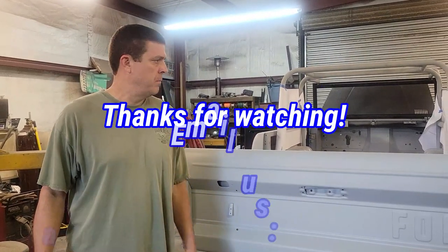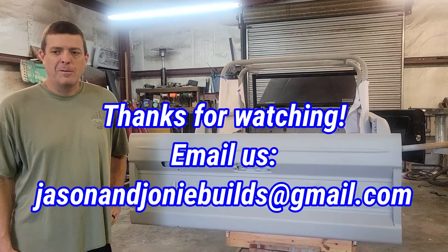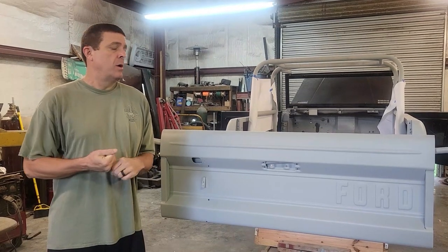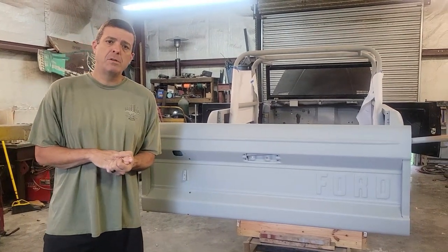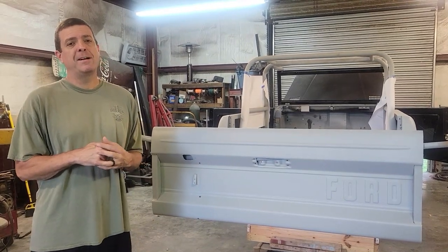Appreciate you guys hanging in there with us and thank you for coming back after our extended absence. If you haven't subscribed please do - that helps us out. And remember you can always email us anytime if you have a question at jasonandjonibuildsat gmail.com. Y'all take care, bye.